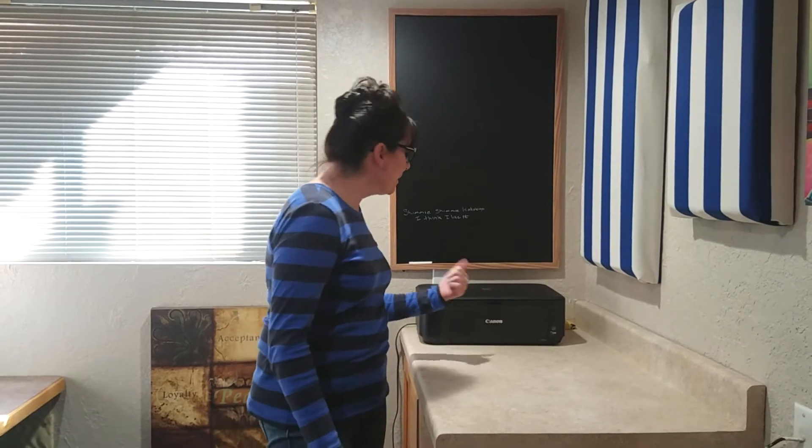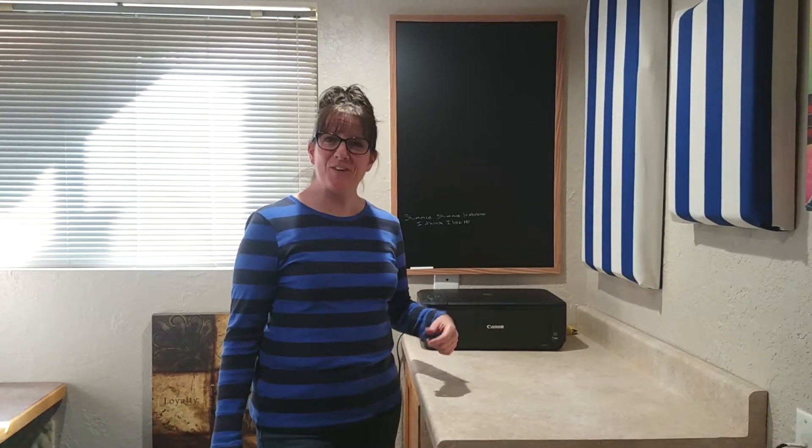Hi, today on How Do I, we're going to change the ink cartridges on the Canon PIXMA MG3520.